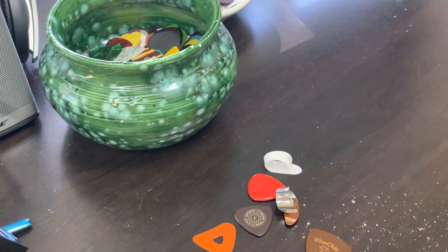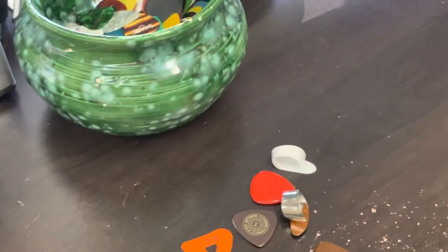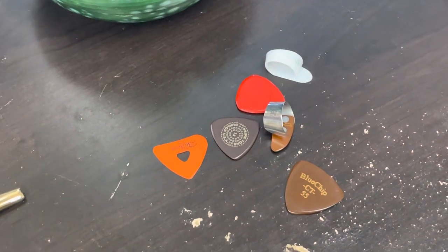Those are my handful of favorite picks and hopefully you enjoyed me talking about them. If you have any questions, feel free to let me know in the comments — I'm glad to answer them. Thanks for watching.